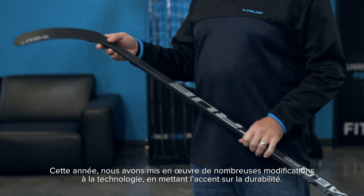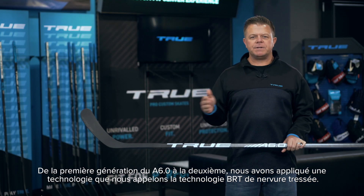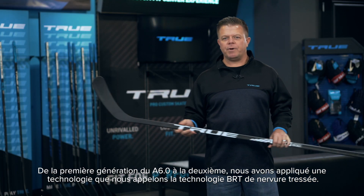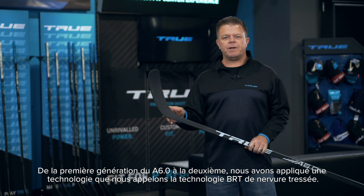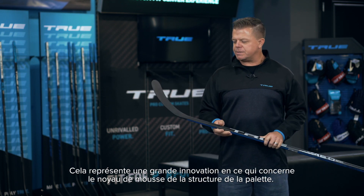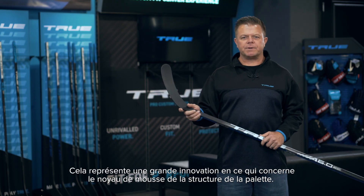We've implemented a lot of changes to the technology this year with the main focus on durability. From the first generation to the second generation A6.0, we implemented a technology we refer to as BRT technology — braided rib technology — which is a big advancement in technology of the foam core of the blade structure.